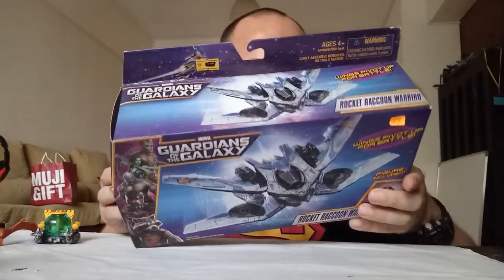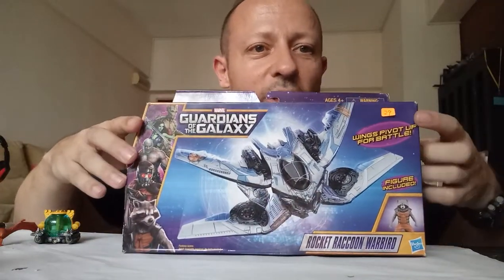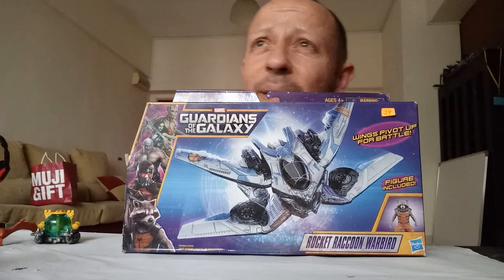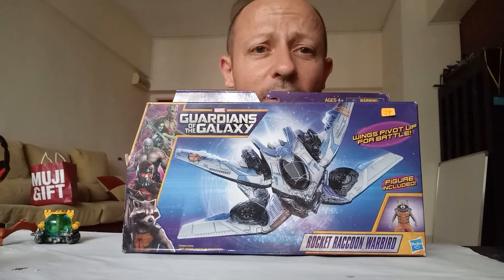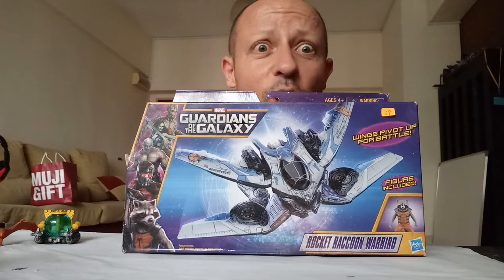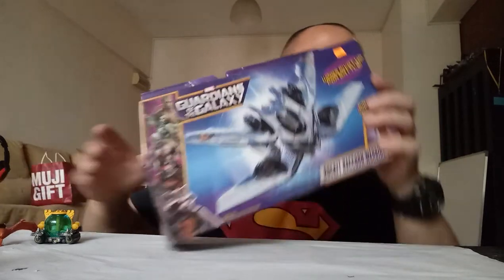Looks nice. If you look on the back it shows a couple of other ships you can get — the Milano and the Nova Corps Star Blaster. I'd like to find both of those in the future. I got this really cheap — it says 29, that's 29 ringgit, which is going to be about 5 pounds something. Really cheap. So if I can find the others I'll be chuffed, though I'm sure they'll cost a lot more than this. So let's get this open and have a look.